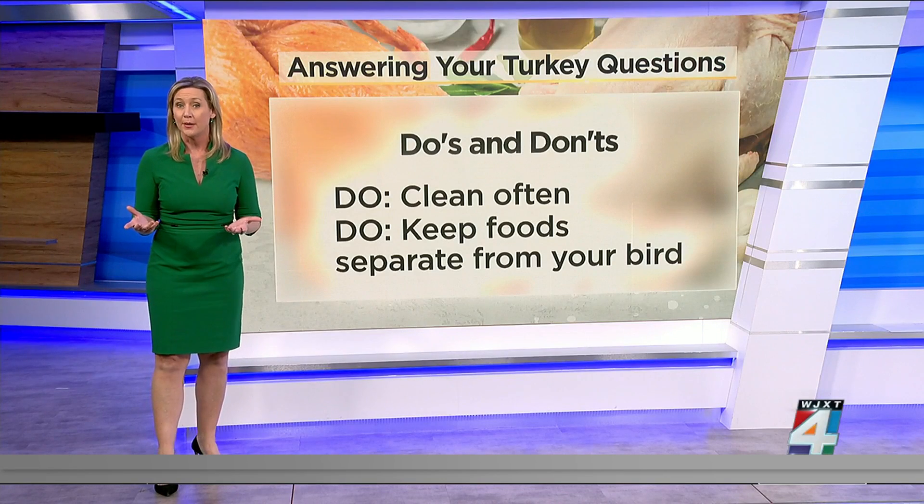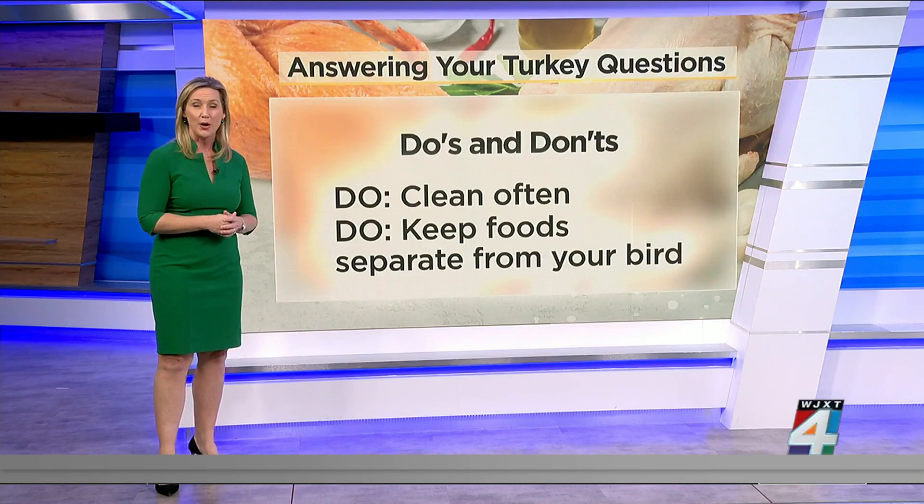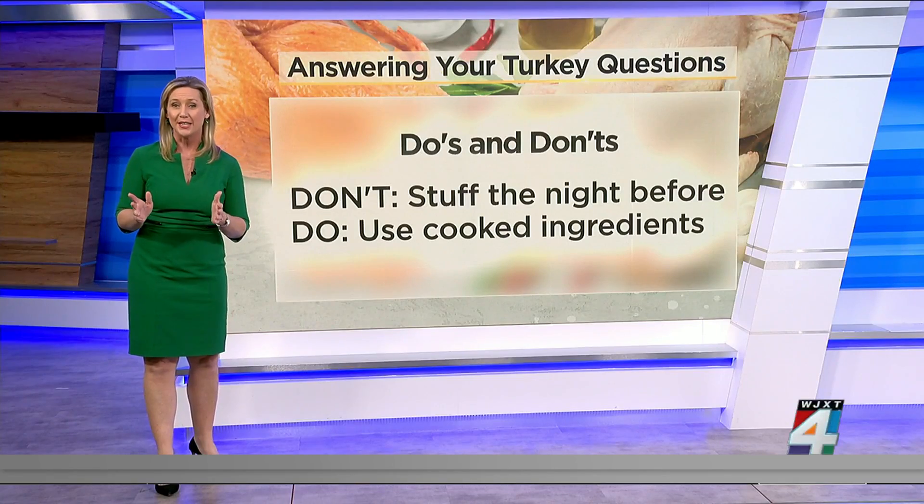Another way to prevent contamination is to use paper towels, not a cloth, to wipe off your turkey and also clean up juices as well. Don't stuff your turkey the night before — that's a big no-no. But do use cooked ingredients.